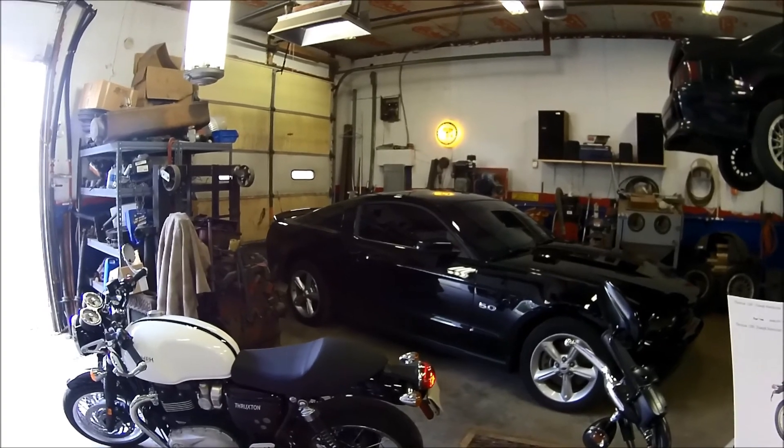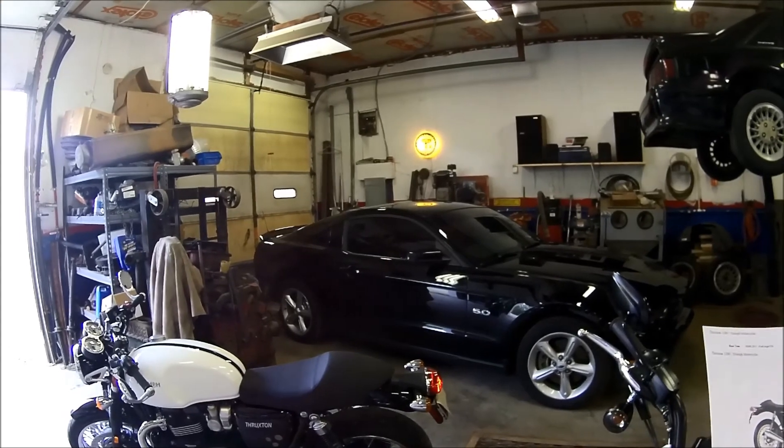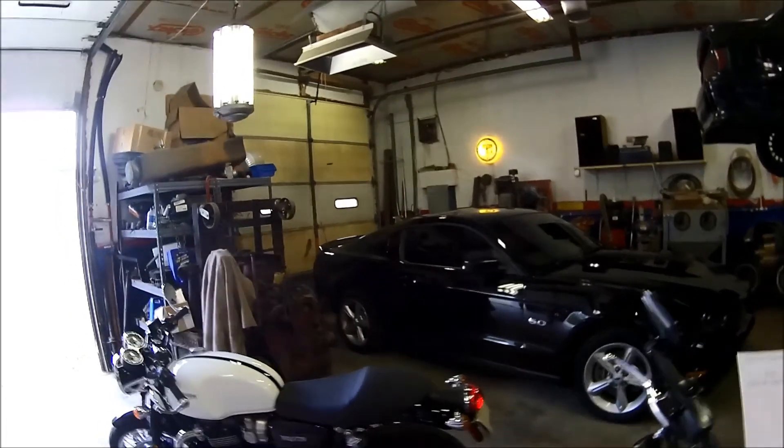It's got 82 foot-pounds of torque at 4,950 RPM and 97 horsepower at 6,750 RPM.